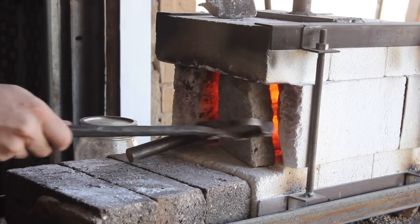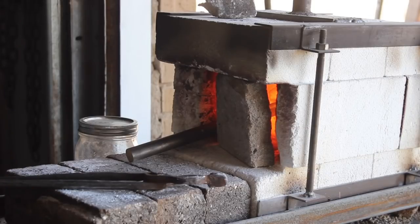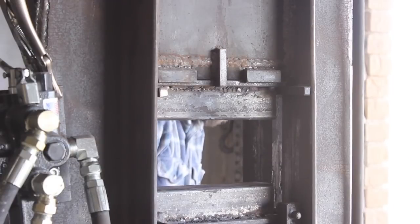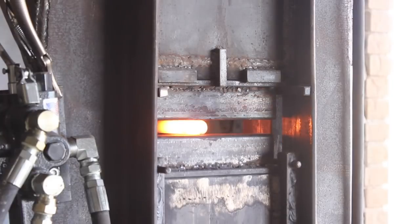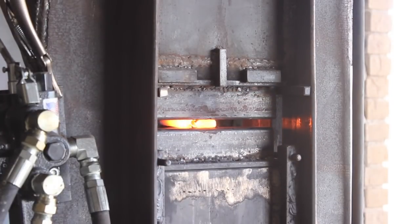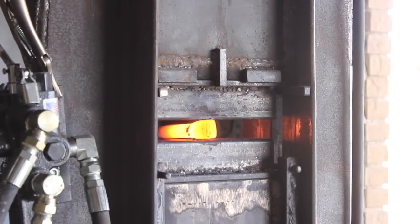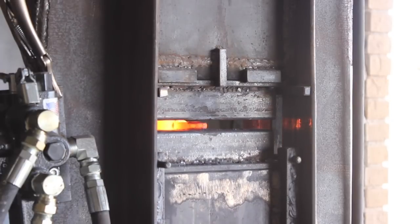Today I am forging an integral knife from a piece of 52100 steel. It's a 7 and 1/8 inch round bar stock. An integral knife is something that's forged from a single piece of steel, so the blade, the bolster, and the tang are all one piece. You can make a knife from just two pieces of material — the steel, and maybe a chunk of wood for the handle.